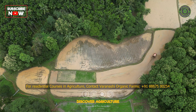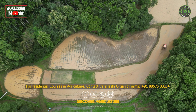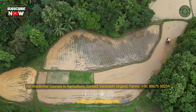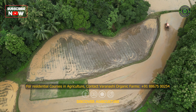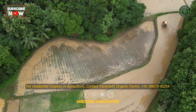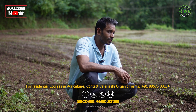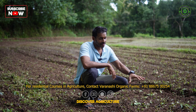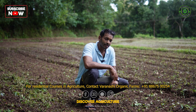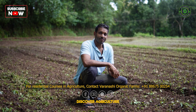Once they grow, we till them back during the monsoon. As the first rains hit and we have adequate water coming through the channels, we till the green manure back into the soil. The green manure — basically the weeds and plants — degrades inside the soil and releases nutrients for the paddy to grow.